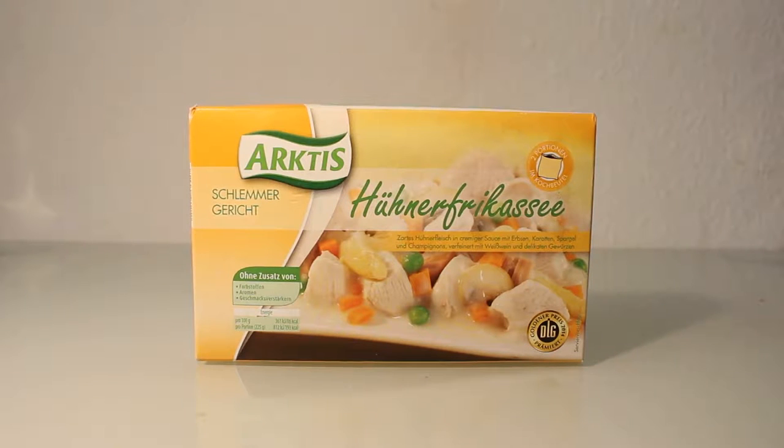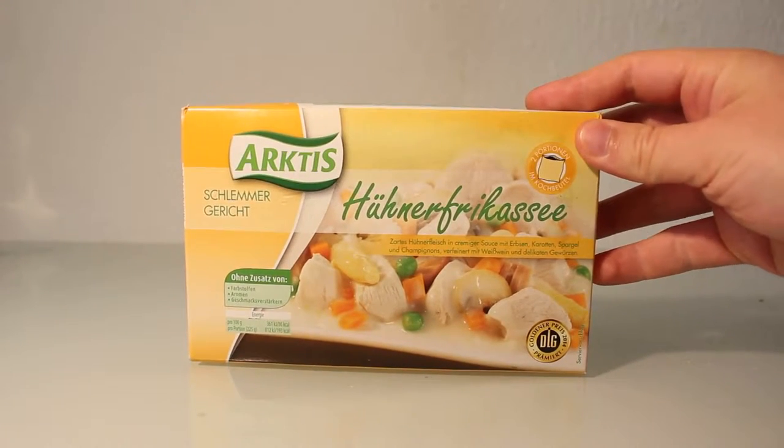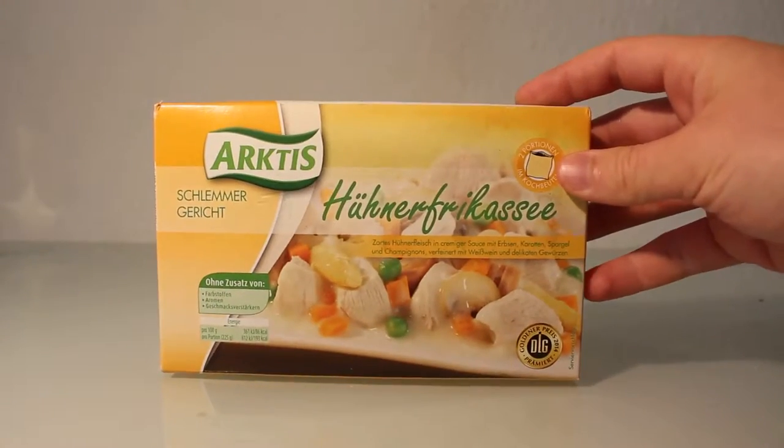Hello everybody and welcome to another episode of how things look like, and today with Hühner fricassee. That's typical in Germany, France, West Europe I guess.